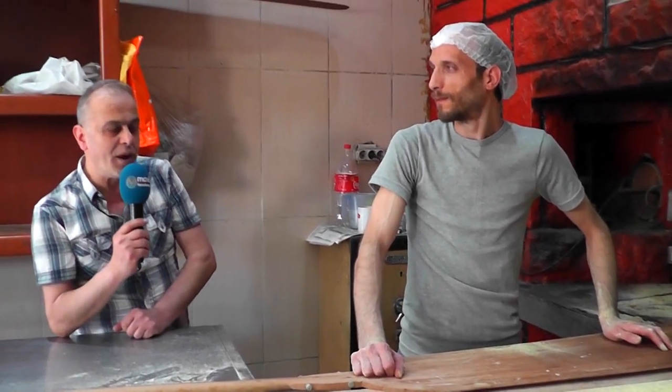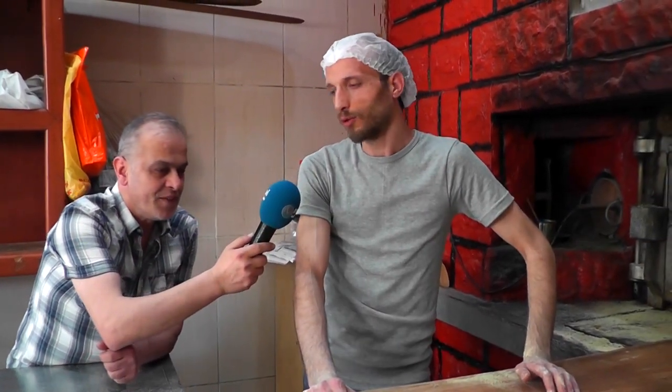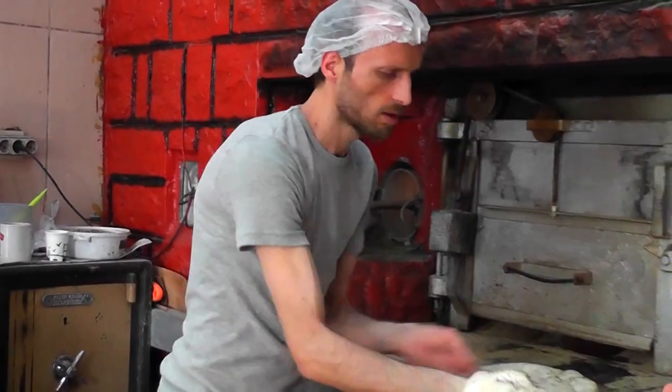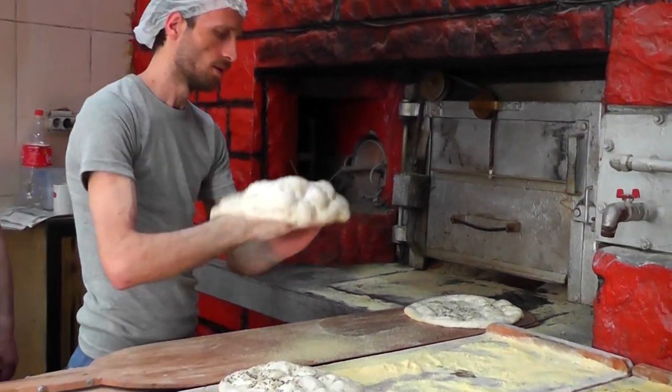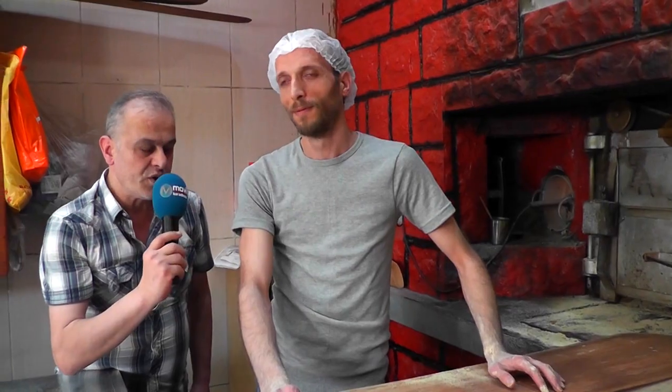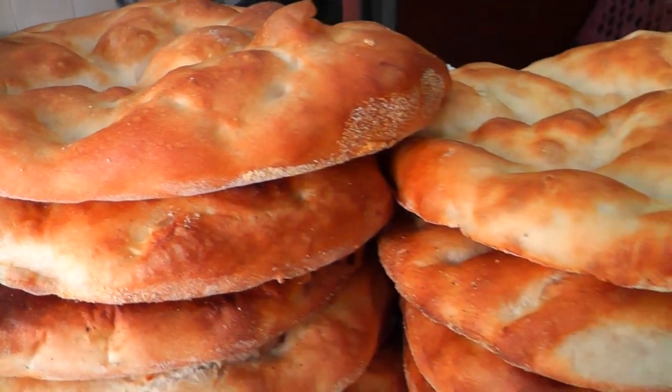We came out from the production floor downstairs — let's meet our master baker. I'm Erkan Gülcan, originally from Sakarya, working with Sakarya craftsmen. How do you bake the pide? First, the dough is kneaded downstairs, then shaped and brought up. We heat the oven to a specific temperature — generally 270 to 280 degrees depending on the oven size — then let it rest for ten minutes and slowly start baking with the oven closed.